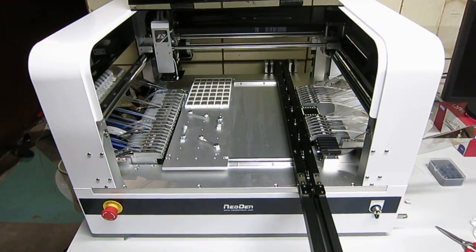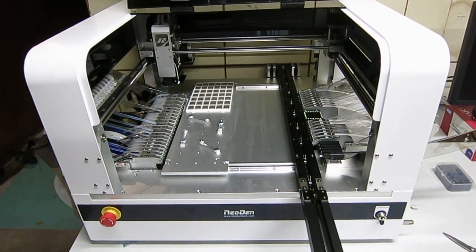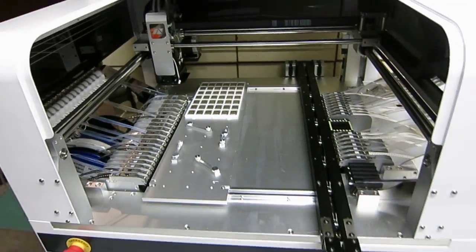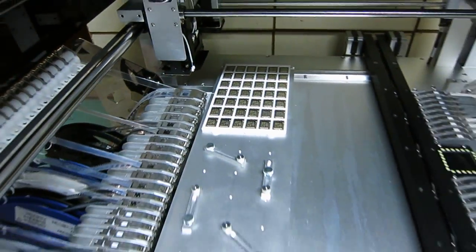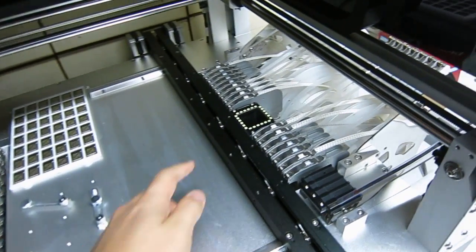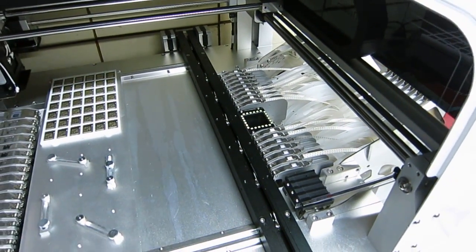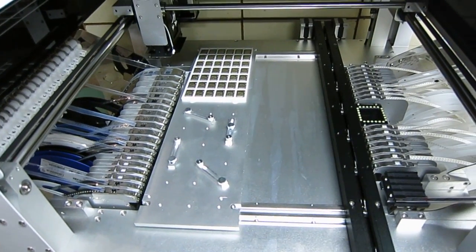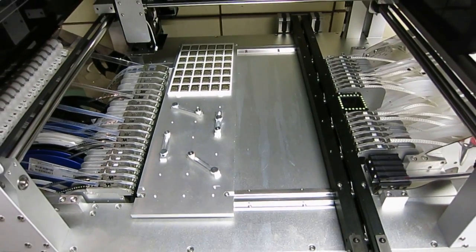Recently Newton has released a new version called Newton 4, and this machine comes with computer vision based alignment. Specifically it has a down-facing camera which can identify fiducial points on the PCBs, and it also has an up-facing camera which can align components. On top of that it has up to 48 feeder slots, which is more than sufficient for me.